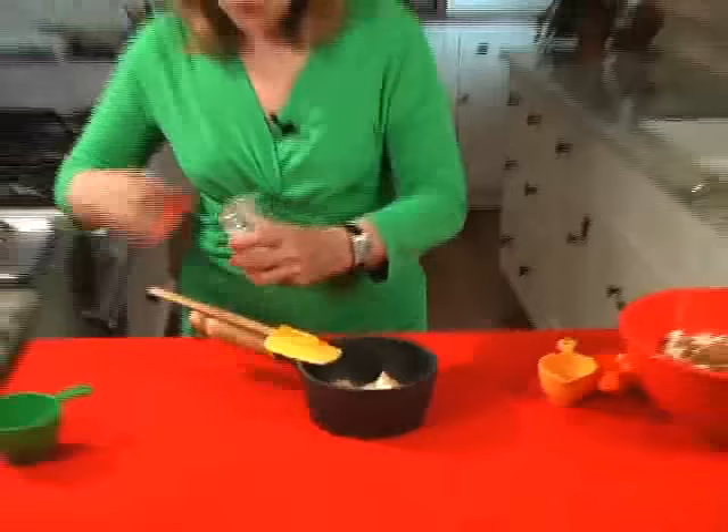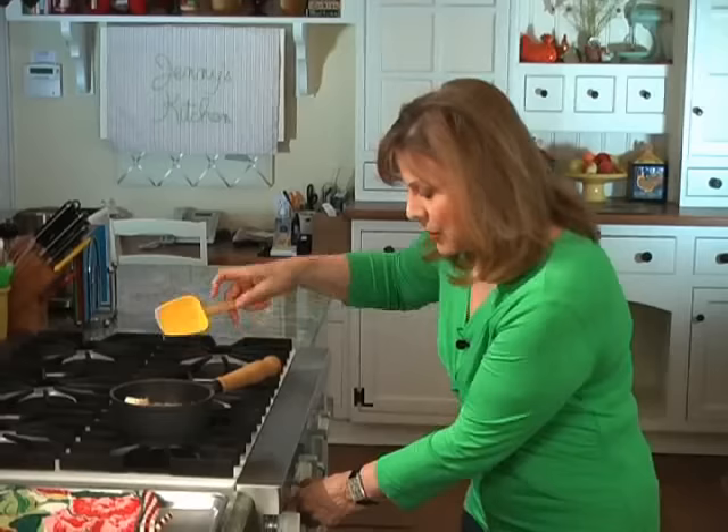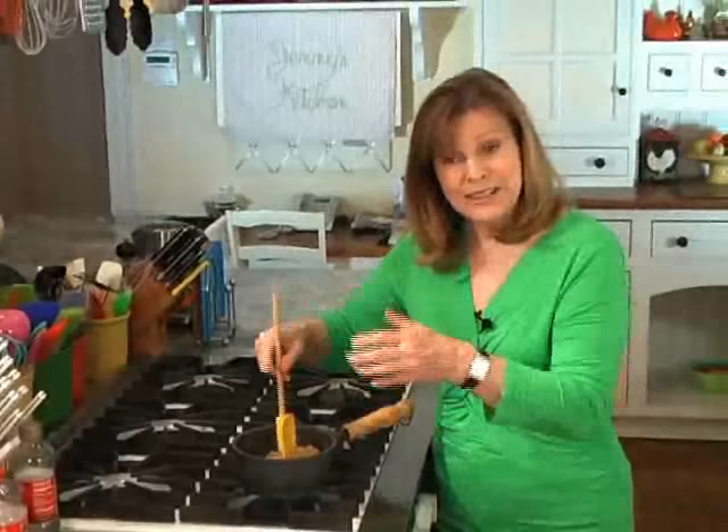You put this on the stove and you're going to cook it on about medium, medium-high or so. You keep stirring until the butter is melted — it'll take about 2 minutes. At that point you're just going to leave it on the stove for 5 minutes, cooking all by itself, uncovered, undisturbed. Then we put it all together and make the caramel corn. I'll be back in a second when this is all melted.